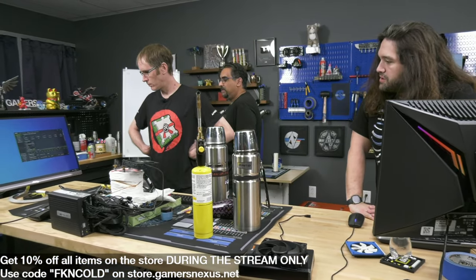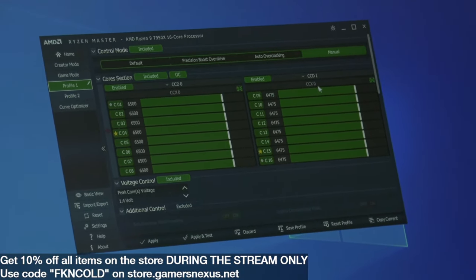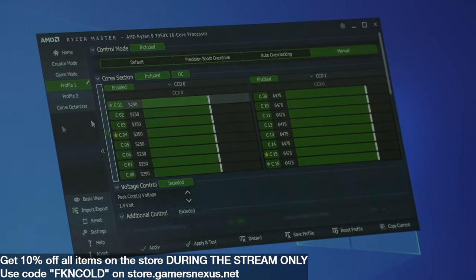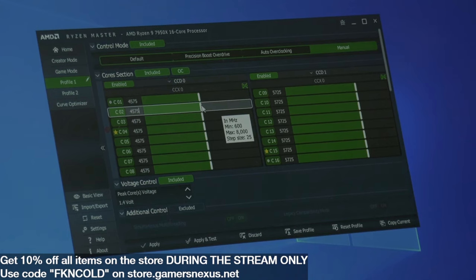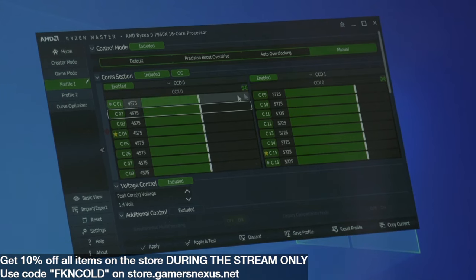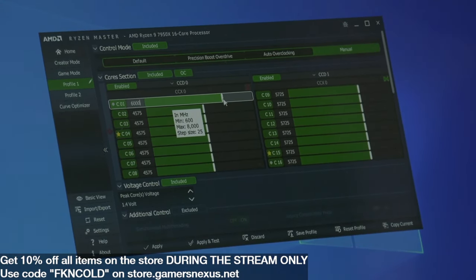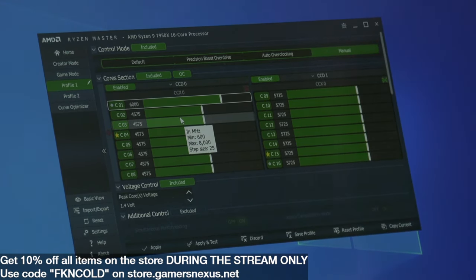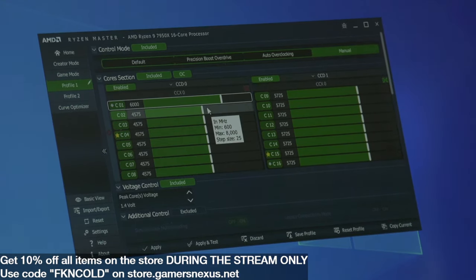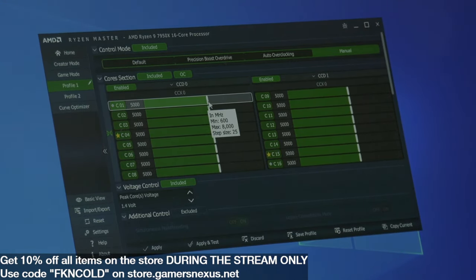In Ryzen Master I'm going to synchronize everything together using this button so I can adjust all cores at once. I can also separate it to control one of the eight-core CCDs at a different frequency from the other, or even decouple individual cores. Whatever you set the fastest core at, you'll get that frequency, and it will divide down for the rest. If you're chasing a single core and you know which core is your best, this is a good way to go about it.